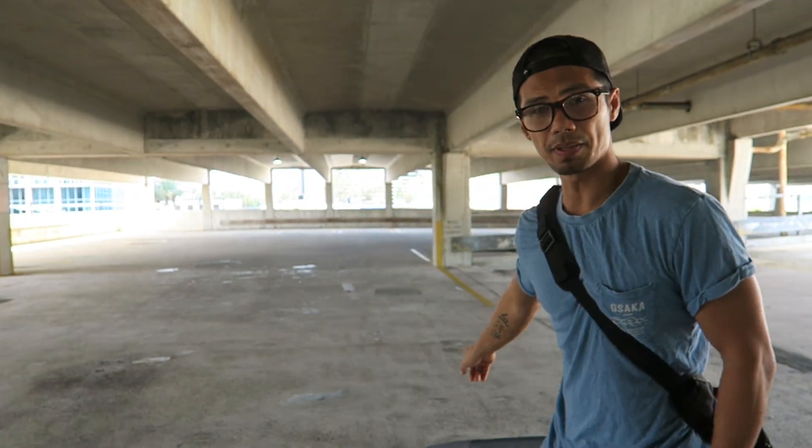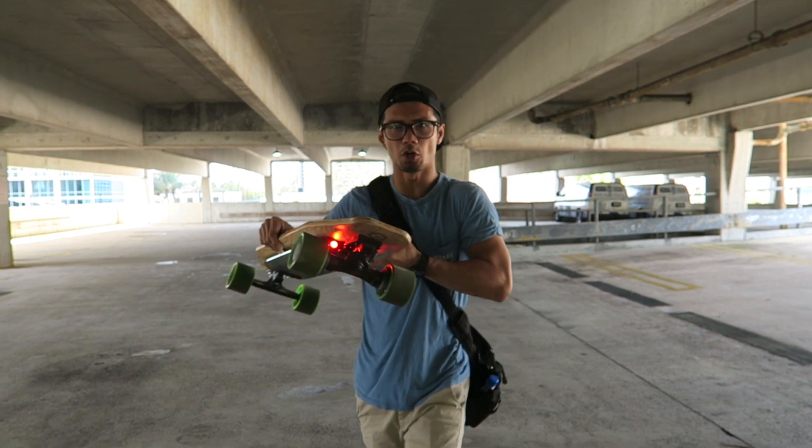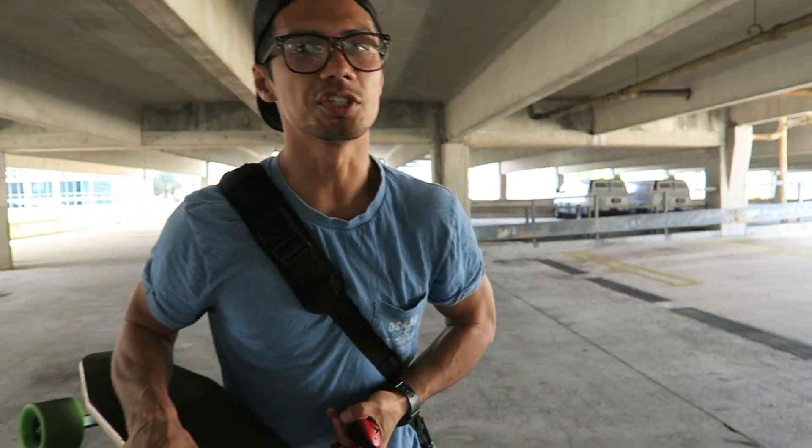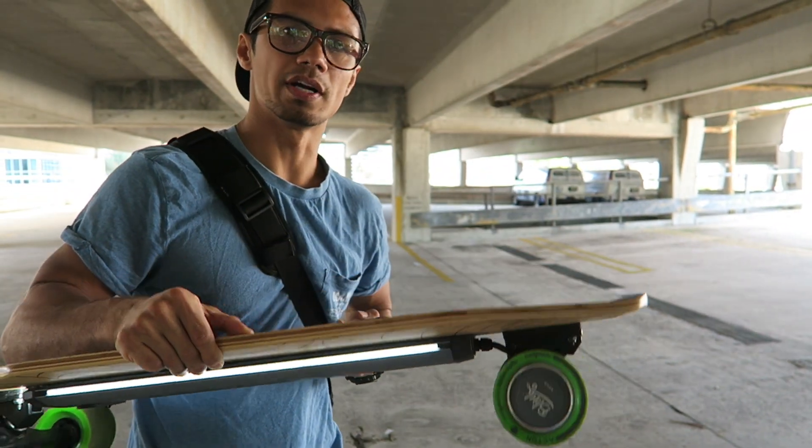If you don't have a lip on your board, that's okay. You can still try to attempt it with a regular board, but overall just get the feel for the board.